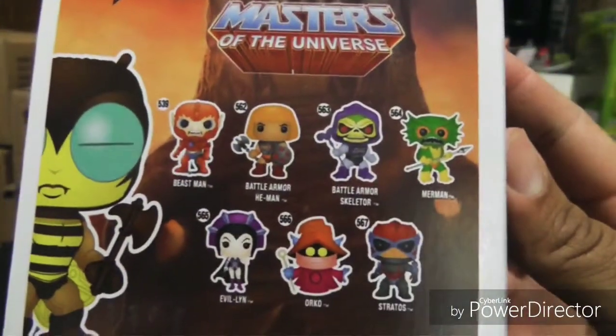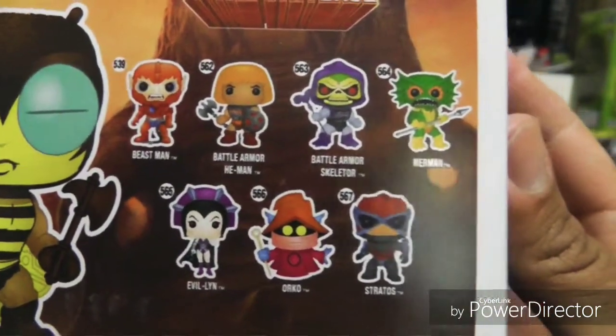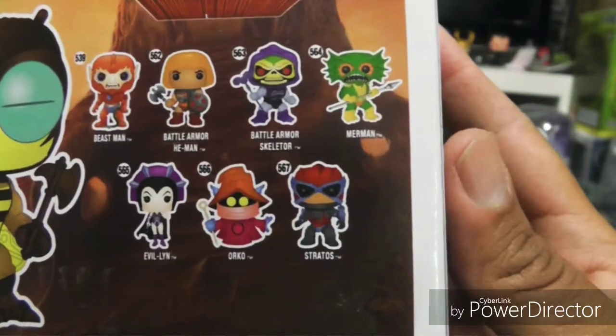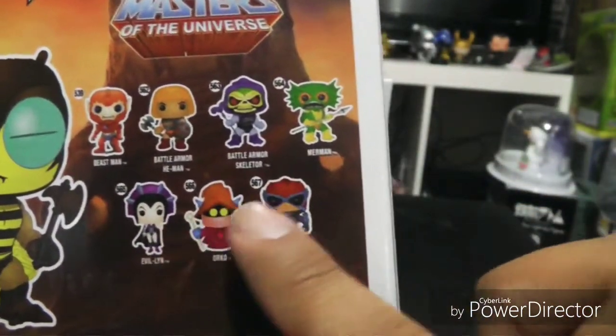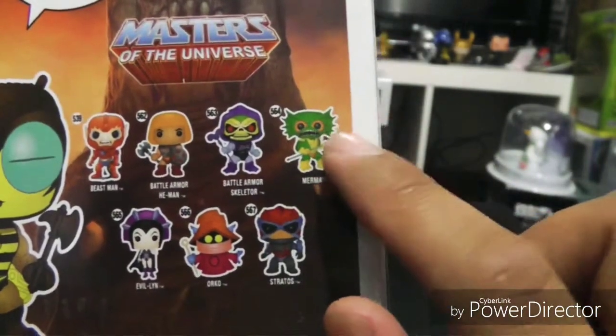I'll show you the back of the box for He-Man right here. These are the other characters you can get: Beastman, Battle Armor He-Man, Battle Armor Skeletor, Merman, Evil-Lynn, Orko, and Stratos. I'm going to try to get the three on the bottom soon because I've got a feeling they're going to get vaulted soon. And I still need to find the chase for Merman.